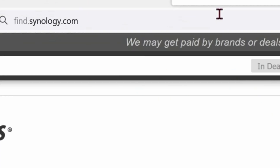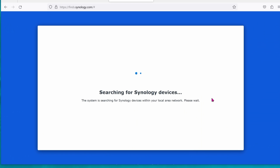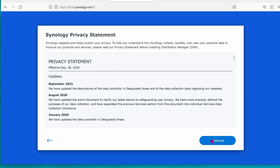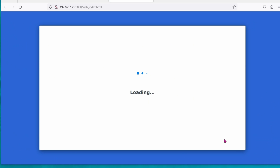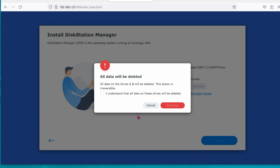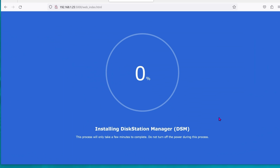Now to find this on your network, go ahead and type in find.synology.com and it will find the server on your network. It found the Synology on your network — go ahead and click on Connect. I didn't read the agreement, but I click on Next. Click on Continue. Go ahead and click on Install, then Automatically, and then Next. All data will be deleted — that's fine, click on Continue. The hard drive is pretty new, that's why. It's getting the hard drive ready.